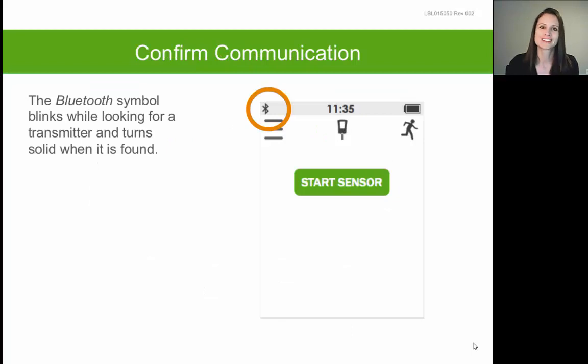Once you've set your high and low alerts, it will bring you to the receiver home screen where you will see a start sensor option. At this point in the receiver setup, do not tap start sensor — you must first insert a sensor and transmitter onto your skin before selecting start sensor.